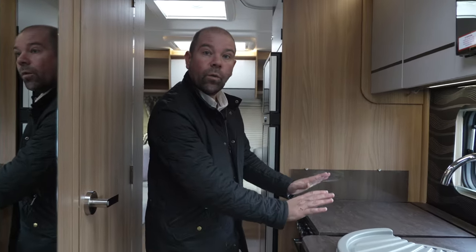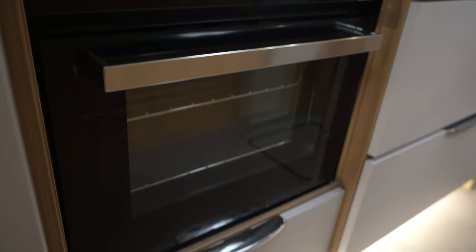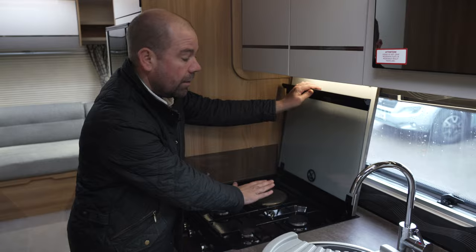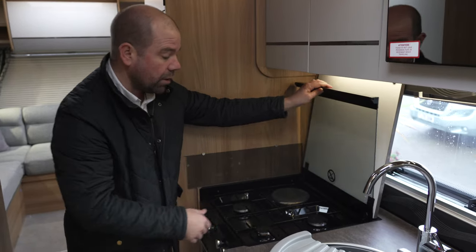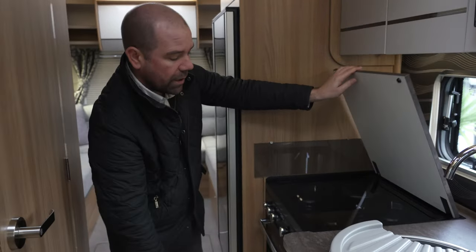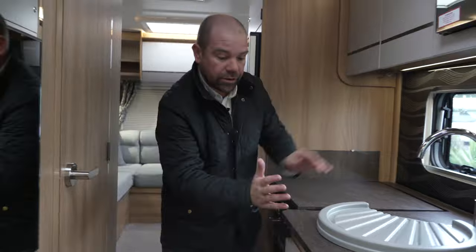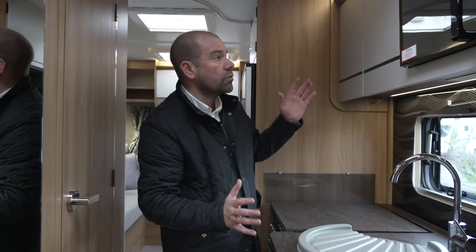Into the kitchen. We've got a 240 hob, so if you're on mains hookup that will work, and you also have three gas burners — best of both worlds. There's an oven and grill beneath. We've got lovely soft-close drawers, giving you tons of places to keep all your bits and bobs. And of course we've got a microwave above the sink.